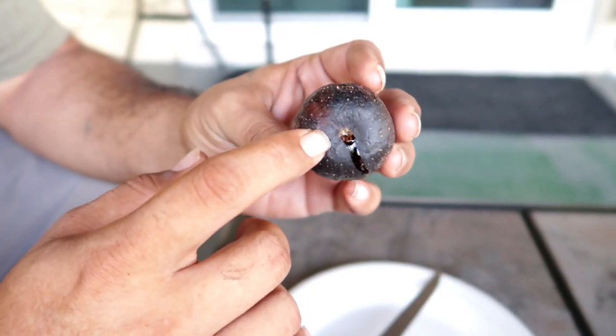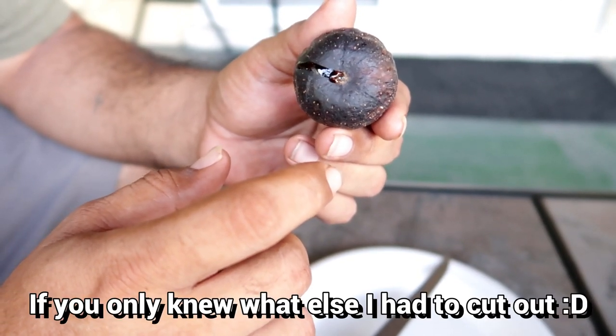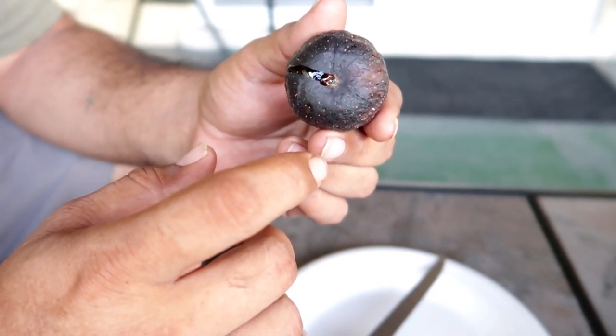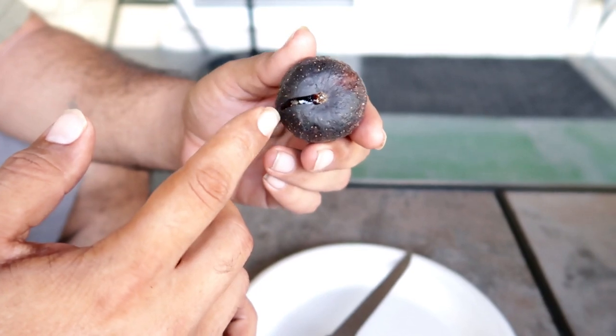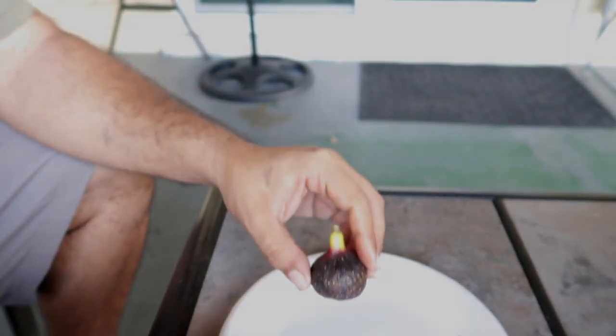The fig is really nice. Look at that — it's extremely close. We don't get bugs in it. So there's no bugs getting in it, so that's a good thing right there. That's an A plus.